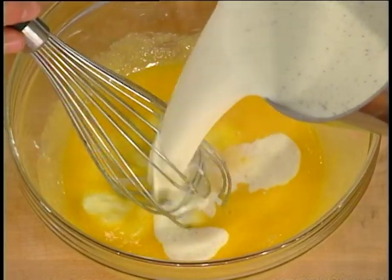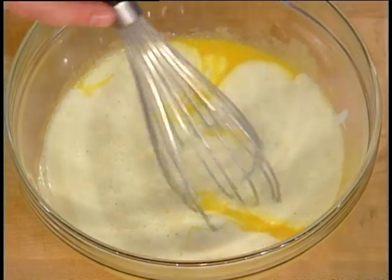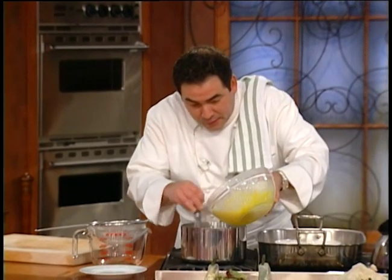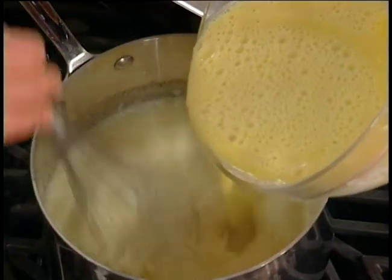You ought to call your local cable company and complain you don't have smell-o-vision! Now I want to temper this. Why I'm doing that is because if I added the egg yolk and sugar mixture into there, we'd have scrambled eggs. Add this in slow — no scrambled eggs.